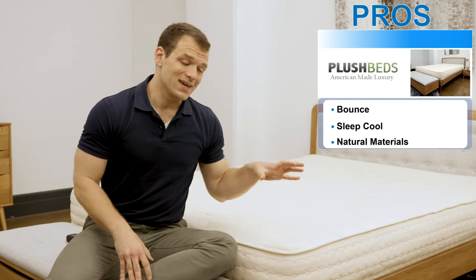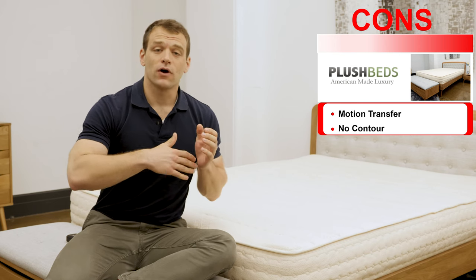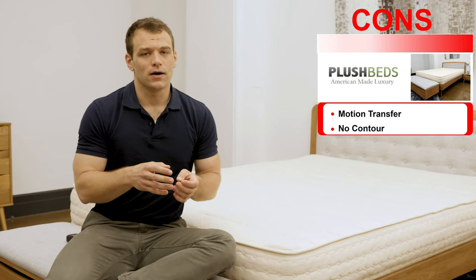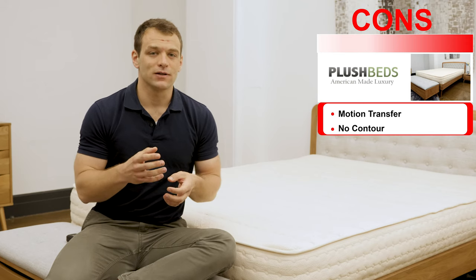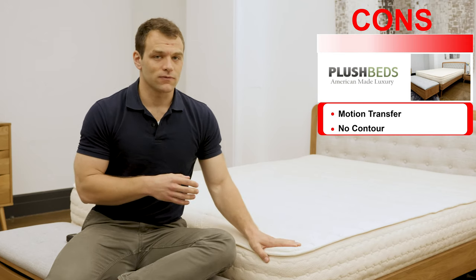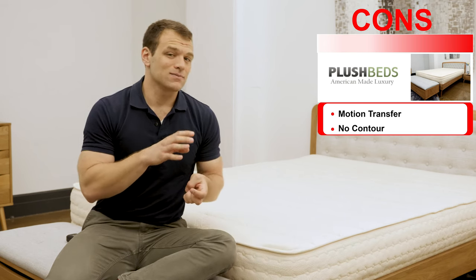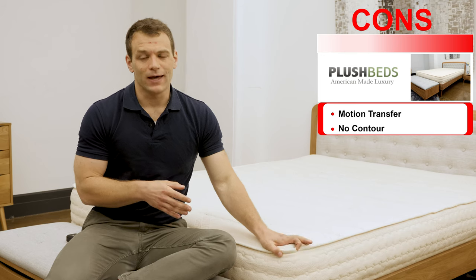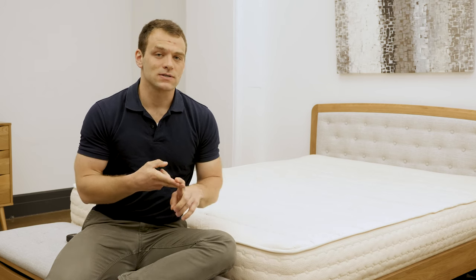Some reasons this mattress might not be for you: first, its high motion transfer — I did see a lot of disturbance transferred across the surface during that test. The split construction available for queen-size and above might help a little bit, but by the nature of latex, there is quite a bit of disturbance when someone gets in or out of bed or rolls around at night. Another reason it might not be for you is if you're looking for that contouring feeling of really sinking into bed — latex doesn't really provide that. If you're interested in a personal recommendation, please leave a note in the comments with some information about yourself and your sleep preferences and I'll get back to you.